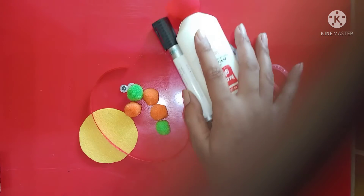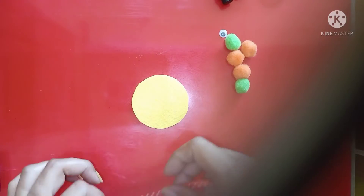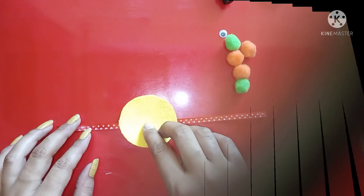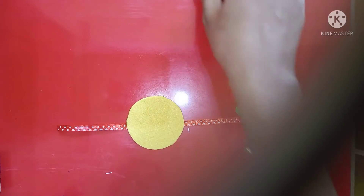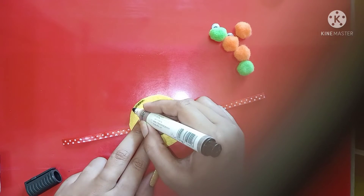So let's start. Take formichate and cut the circle like this. Take ribbon and paste it like this. Make a circle with sketch pen or marker like this.